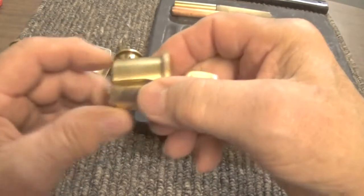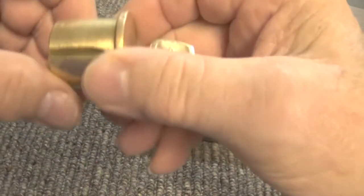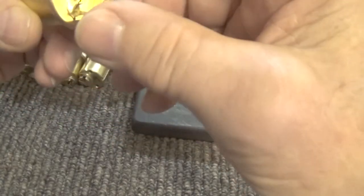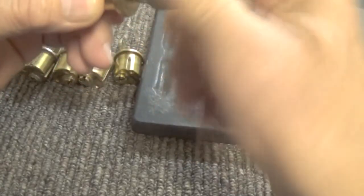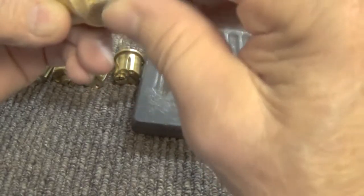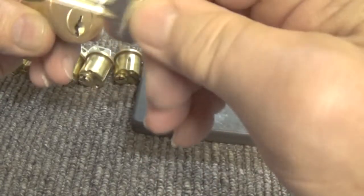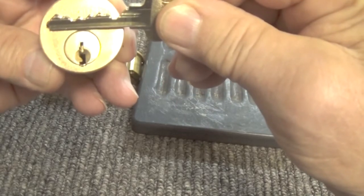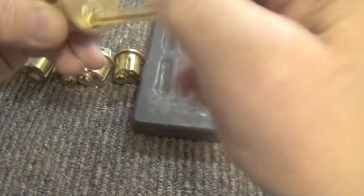We have a group of Sergeant locks here. They are six pin, they are keyed differently. There are security pins in the top as well as the bottom, which makes it harder to open. This lock works freely. This is the bitting on the key — it's a six pin — and it is locked.